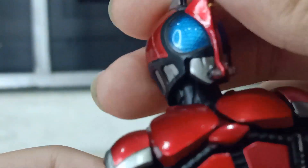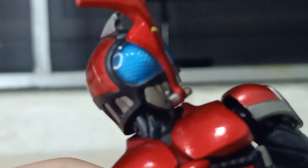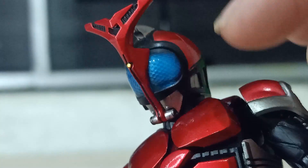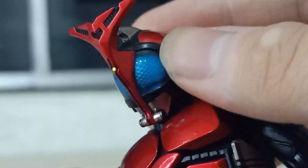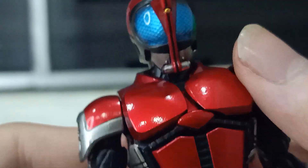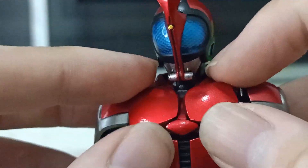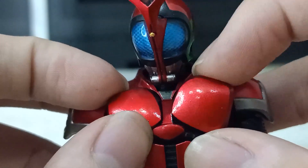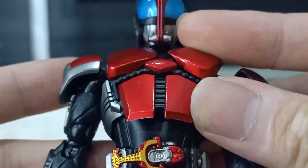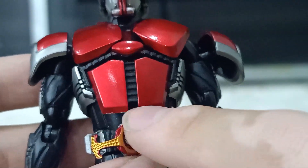This part is also loose — I found myself losing this piece twice. The paint on the eyes kind of has a darkish spray around the corners; it looks really bad and makes the eyes look darker. The chest kind of moves around and looks kind of weird, and you can see the paint cutting is not as good.